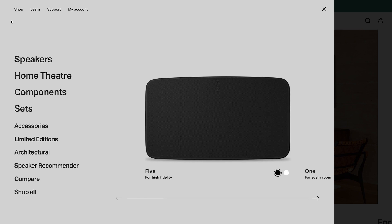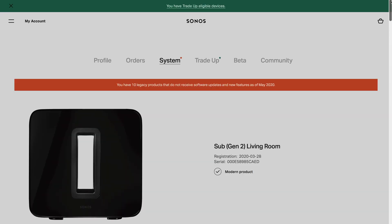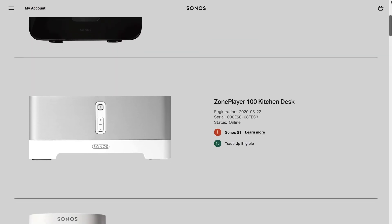How can you tell if you have the old stuff and the new stuff? The simplest way is actually logging into your Sonos account. They make this super simple. Here's my account and I can actually easily see — and I've got a lot of Sonos stuff here — what is still compatible with the new system going forward and what is legacy.